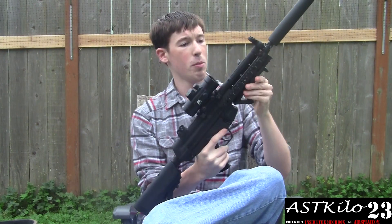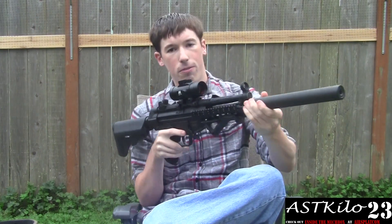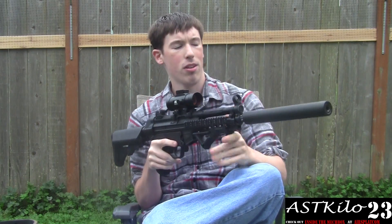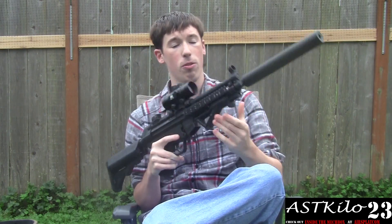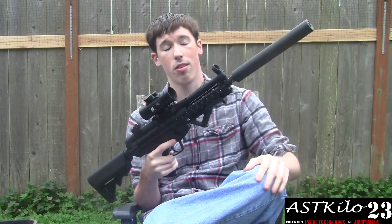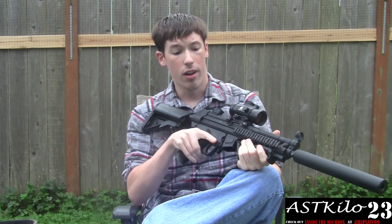Magpul PTS angled foregrip — this is not the version two, it's still got the sides on here. Deep Fire 250 millimeter suppressor. It's got foam inserts in it, believe it or not — you buy these and they already have the foam in them. You take the metal insert out and they're foam filled and super duper quiet. They've got negative and positive threads, and it's also got a new cap you can put on here which is threadless. That's kind of cool.